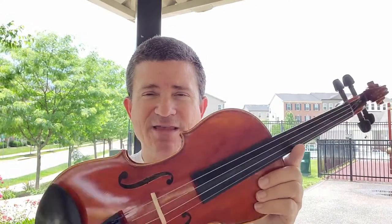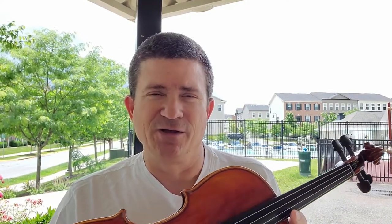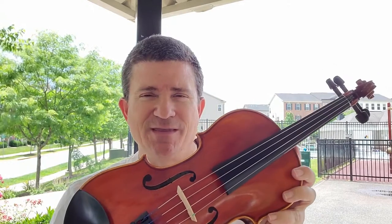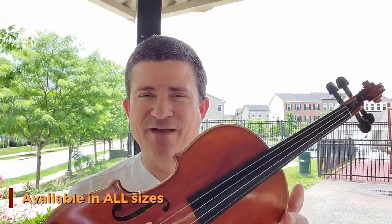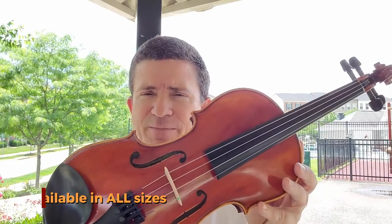For many of our dealers, this is the instrument that they rent. When you go into one of our dealers to rent a violin for your child, often this is the instrument that they are coming home with. It is available in all sizes from 1/16th all the way up to full size.